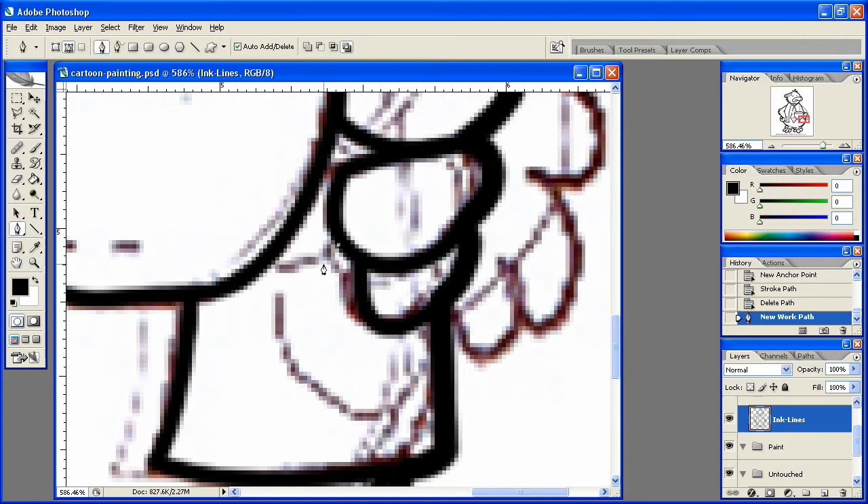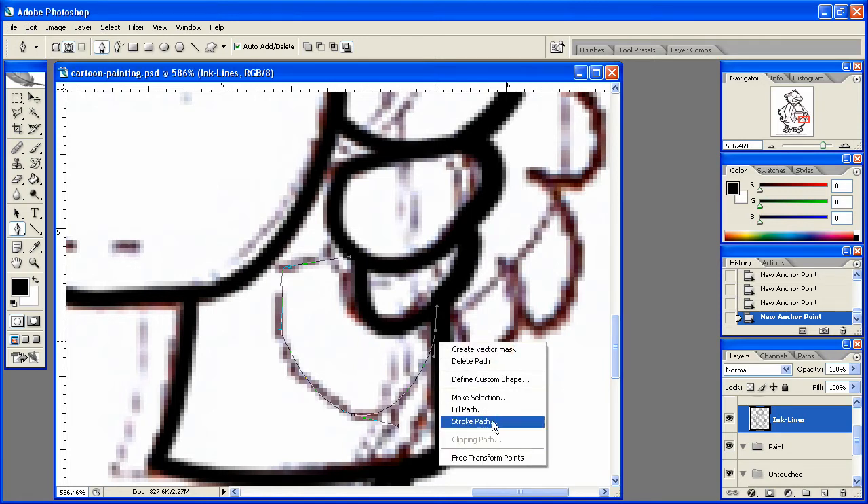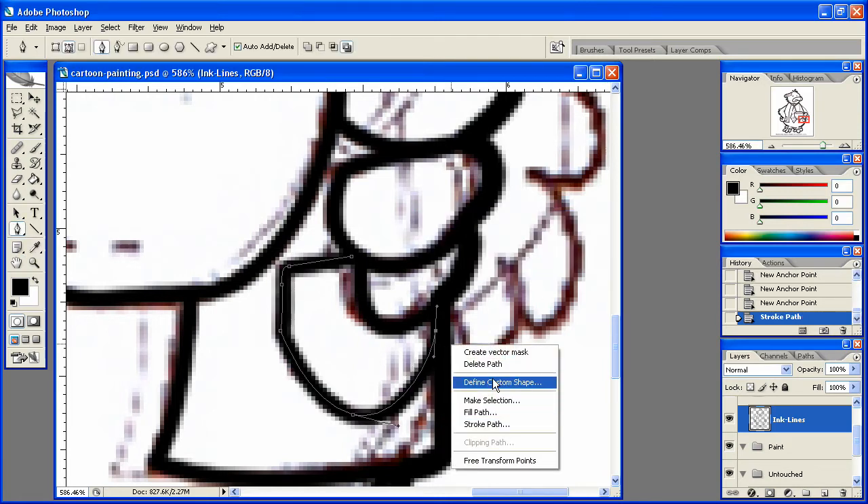Let's come straight out of here, right about here, just kind of come down like this with it, and kind of come into it like that. Stroke that path, delete that path.